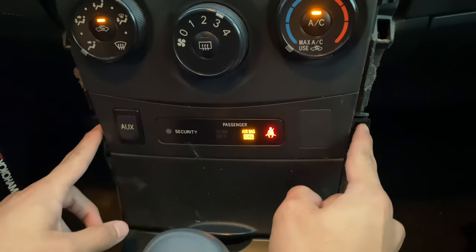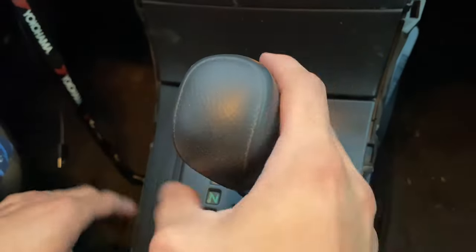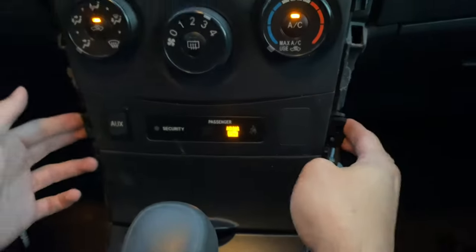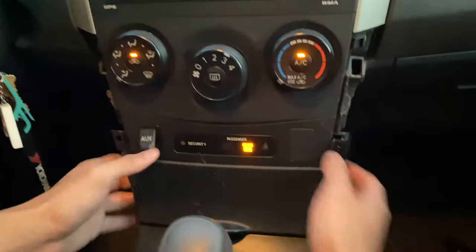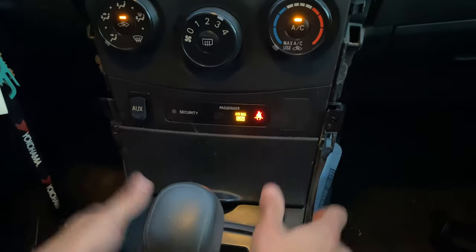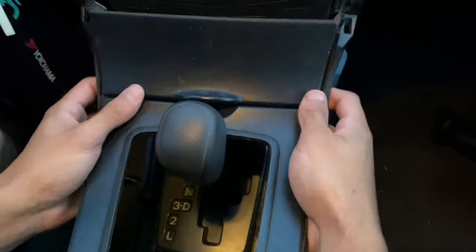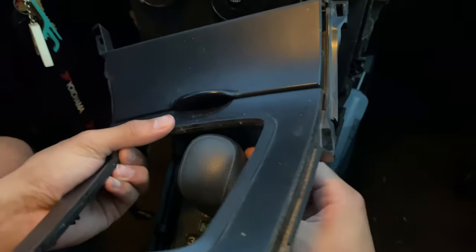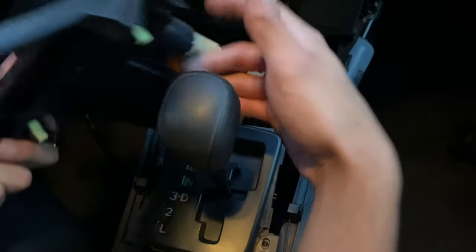Once these two screws are released, we're going to go down by the shift knob, put it in neutral — make sure your car has the e-brake up — and then we're going to pry this all open so this section can come off. Just wiggle everything out; it's very simple, just be gentle. Pull it up and out. It's a little hard to wiggle around the shift knob because it's kind of big, so we'll just move it to the side.